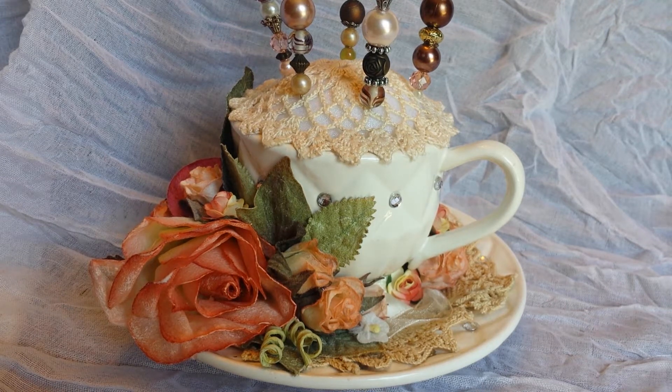I decided to use this teacup and saucer and I actually have had this for a little while. I originally bought it — it came in a package with two cups and two saucers and I've already altered the other one and I do have a video for that. But in my DT package I got a bunch of gorgeous flowers so I really wanted to make a project showcasing a bunch of the flowers that I received, and so I decided to do this pin cushion.